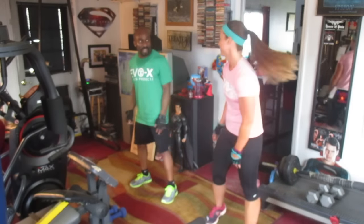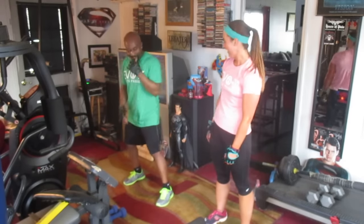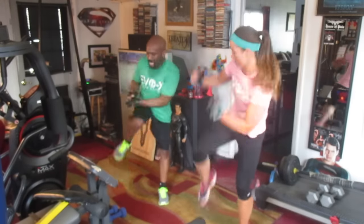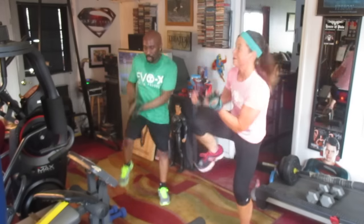Oh, you want to go straight through? No, you ready? I thought you were ready. 1, 2, 3, 4, 5, 6, 7, 8. 1, 2, 3, 4, 5, 6, 7, 8. 1, 2, 3, 4, 5, 6, 7, 8. 1, 2, 3, 4, 5, 6, 7, 8. 10, 18, 19, 20. Woo!